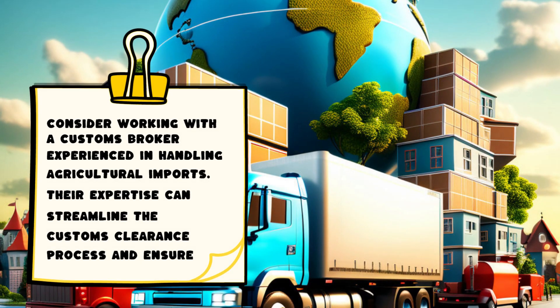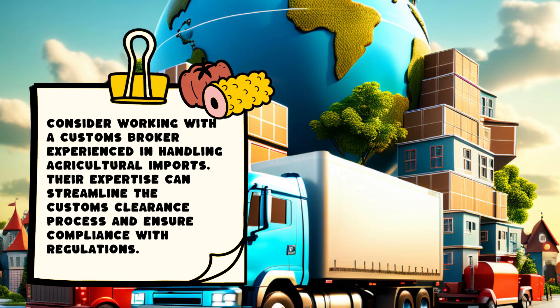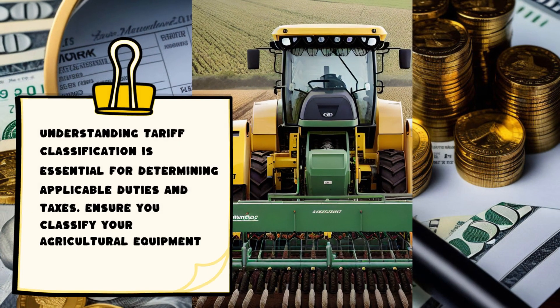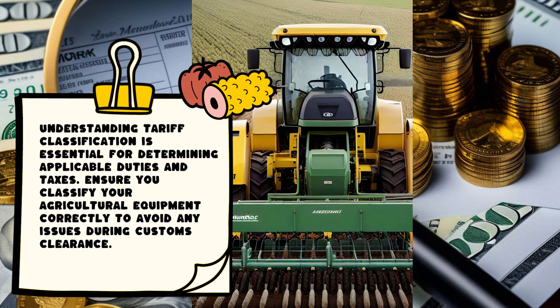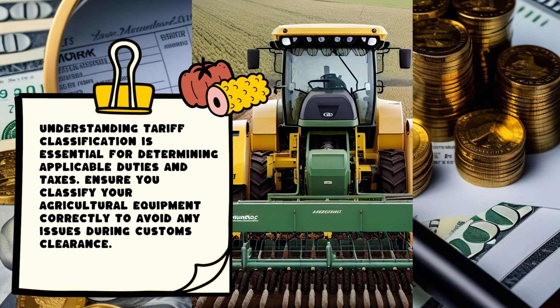Consider working with a customs broker experienced in handling agricultural imports. Their expertise can streamline the customs clearance process and ensure compliance with regulations. Understanding tariff classification is essential for determining applicable duties and taxes. Ensure you classify your agricultural equipment correctly to avoid any issues during customs clearance.